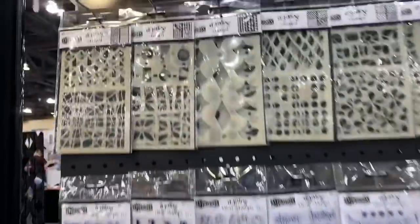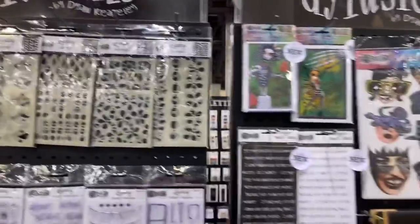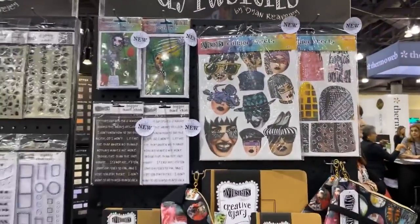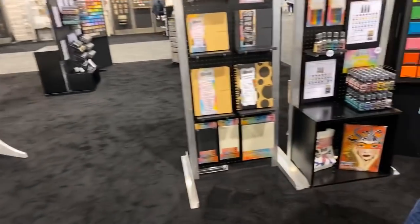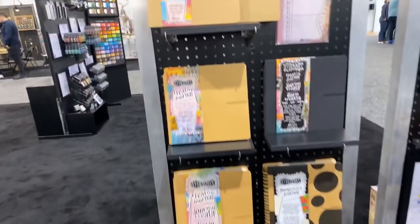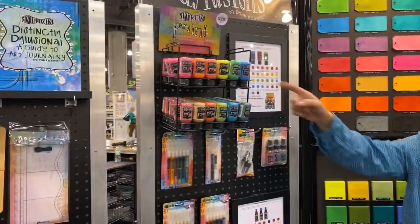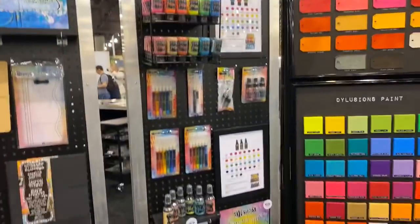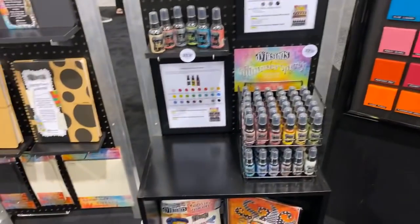There are paint pens — you can hear the background noise. Here are some of the stencils. One more panel to do and then I'm going to Dina's demo. Here are the different dilutions journals that I sometimes use in my work, and the sprays are over here with the different swatches.